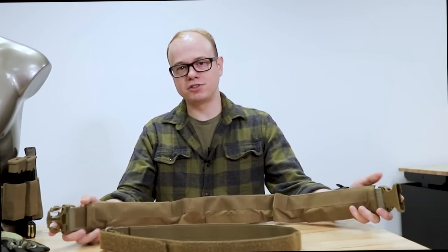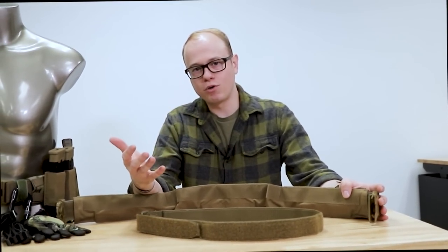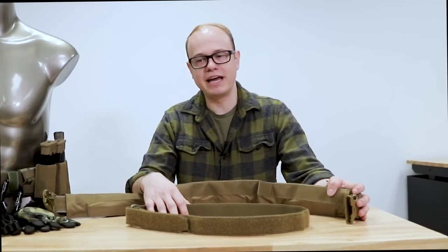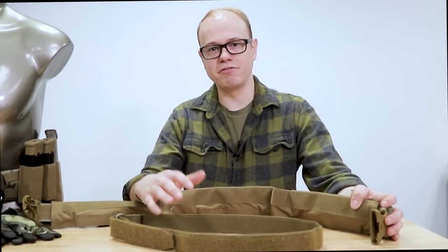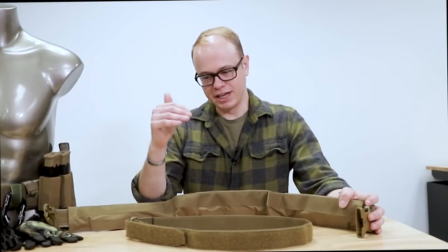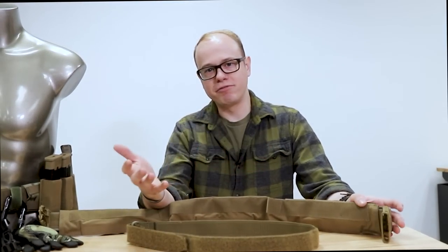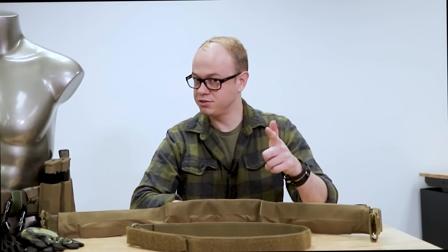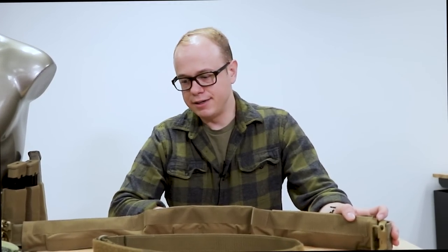That's about all I have for setup of the battle belt. As always, if you have any questions, comments, or concerns feel free to drop a comment below. You can also head over to our website, email our customer support, or send us a Facebook direct message. If you like this content, follow us, like our YouTube, subscribe to our Facebook channel, and check out our Instagram — we do a lot of giveaways. Stay safe out there and take care.